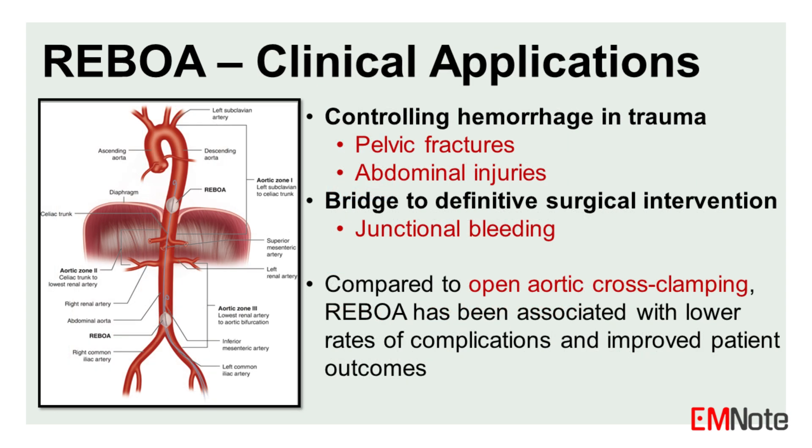REBOA has been shown to be effective in controlling hemorrhage in various types of trauma, including pelvic and abdominal injuries. It can be used as a bridge to definitive surgical intervention or as a definitive treatment for junctional hemorrhage. Compared to open aortic cross-clamping, REBOA has been associated with lower rates of complications and improved patient outcomes.